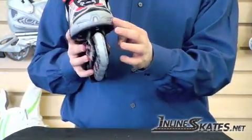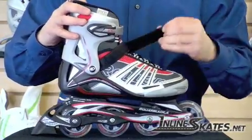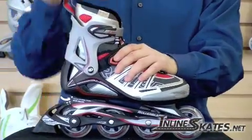It has a ventilation system in the front of the skate. It has velcro closures on the lower part of the boot as well as a ratchet buckle on the upper part of the boot, giving the skate a nice tight fit.